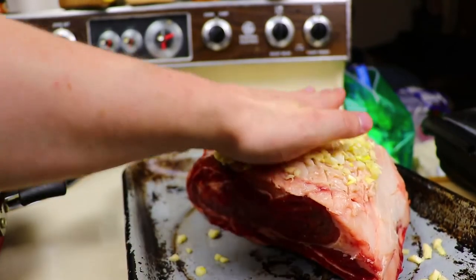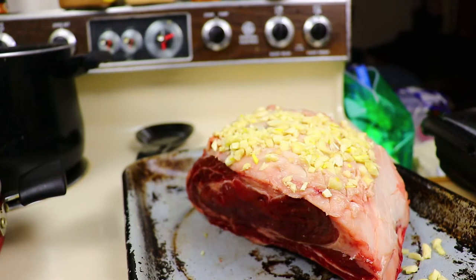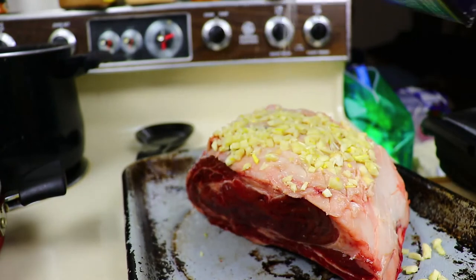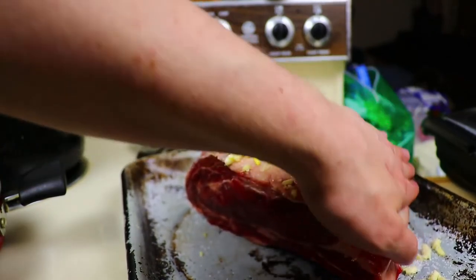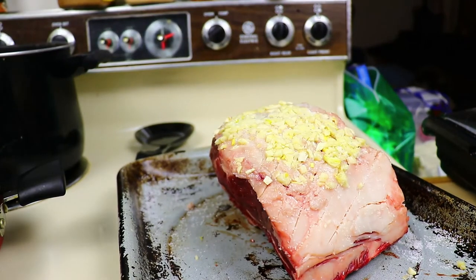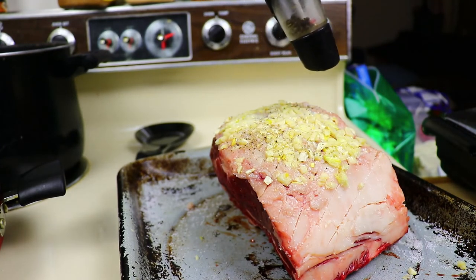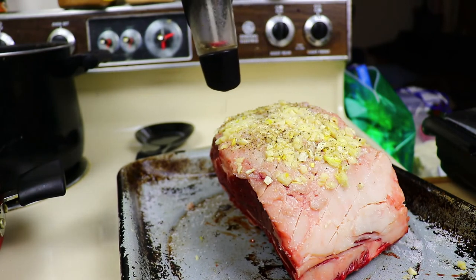And then rub that bad boy down. I like to do the garlic directly on first and then season over the top of the garlic, just because it emboldens the garlic flavor. Something else you can do is let the garlic steep in some olive oil for a couple of hours and then rub it on — that's really what the pre-minced stuff from the store does. Be very careful, though, because garlic in oil creates an anaerobic environment and it can grow botulism, so only let it soak in the oil briefly, do it in the fridge, or cook it to maximize the flavor safely.